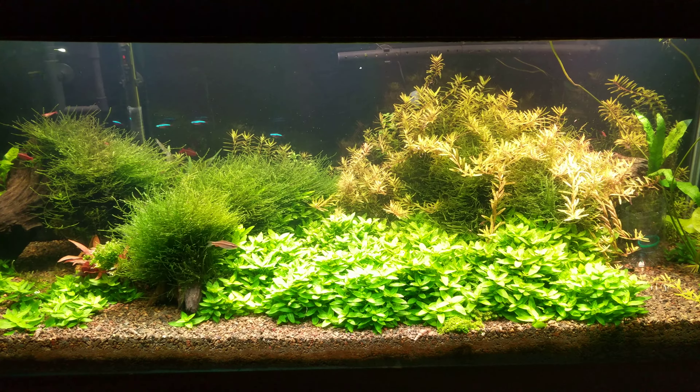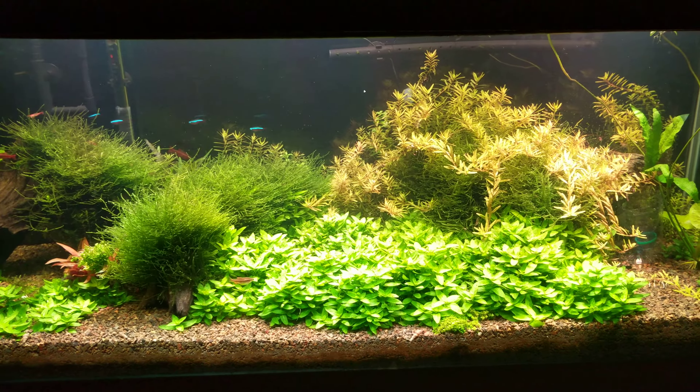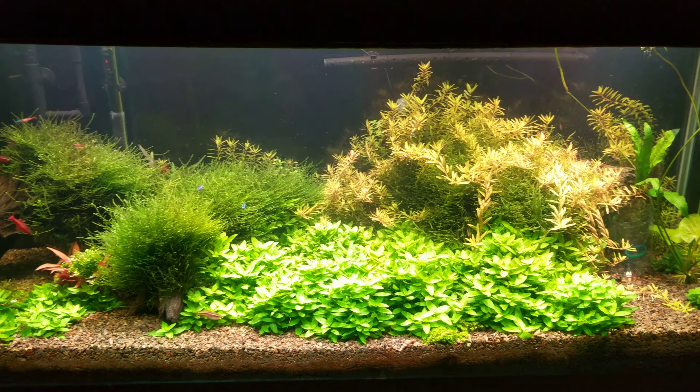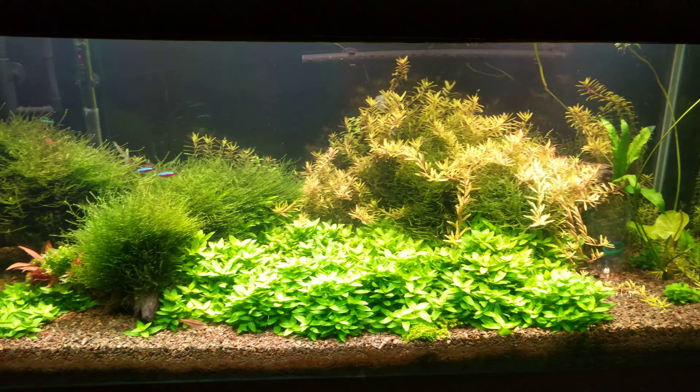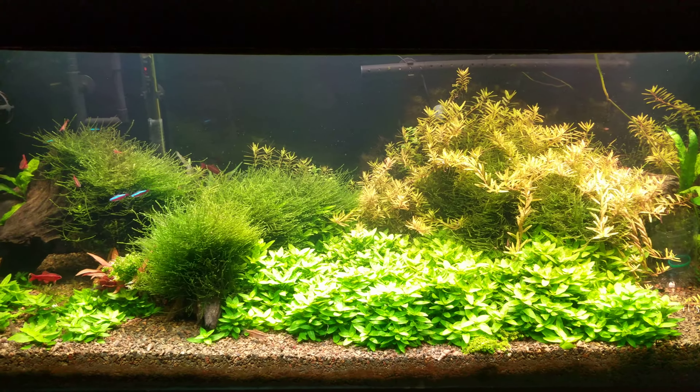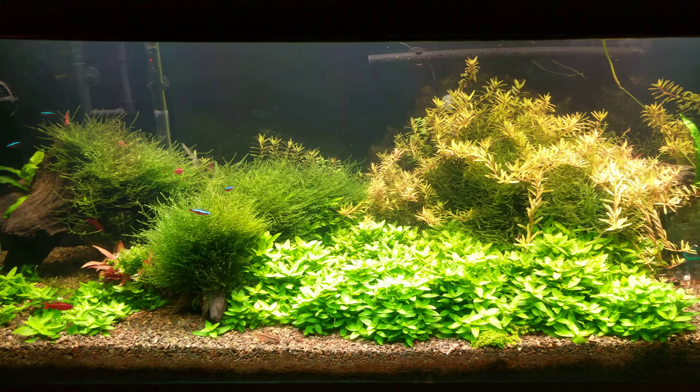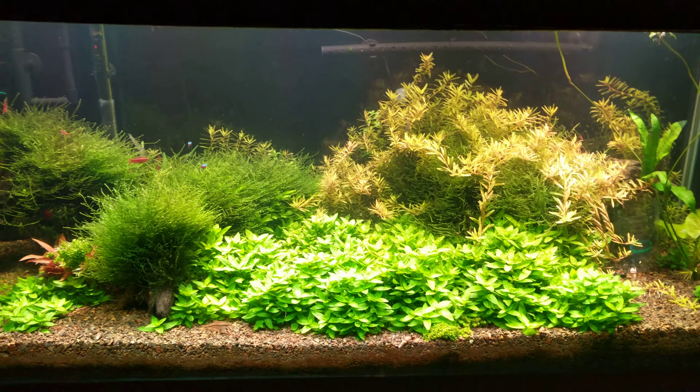Hey guys, it's Dib Des Moines back with another video of my 75 gallon. This is basically just an update. I'm getting ready to do a water change, so I decided to give y'all a video before I do my water change.